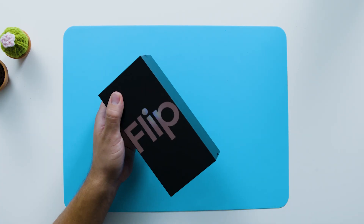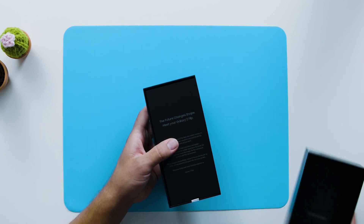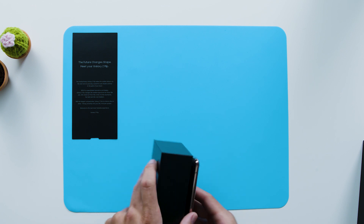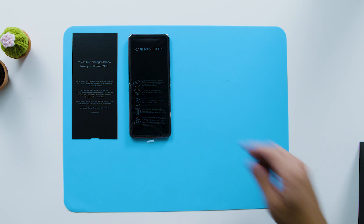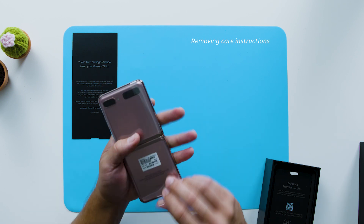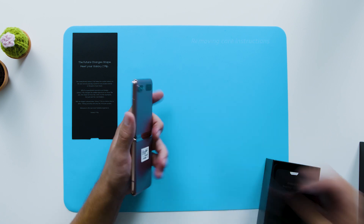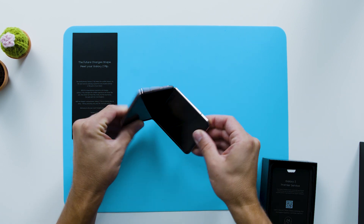Let's open the box and see what's included. To start, there's a note from Samsung you can read if you'd like. And here's the phone that has a care instruction cling. It's important to take time to read through these, especially because there are unique instructions. Samsung has also pre-installed a screen protector that they advise to keep on the device.